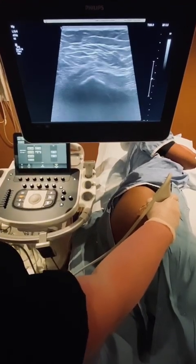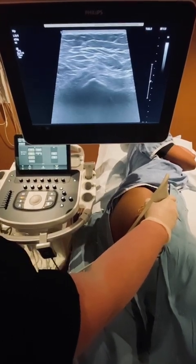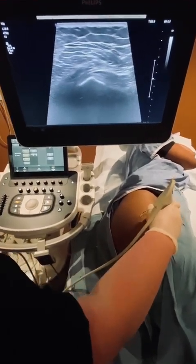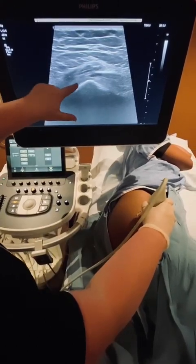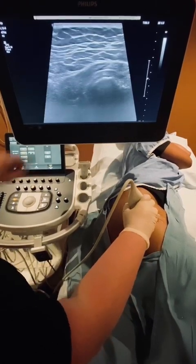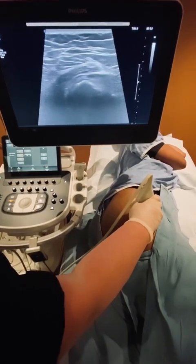That helps us orient to which side you'll find the gluteus minimus and which side you'll find the gluteus medius. The gluteus minimus tendon is the most anterior of the gluteus tendons, so it's going to be on the right side of the screen. Its bony attachment to the greater trochanter is the anterior facet. On the posterior side of the screen, you'll find the gluteus medius tendon, which inserts onto the lateral facet of the greater trochanter. If you sweep a little more posterior, this area is the greater trochanteric bursa along the posterior facet.